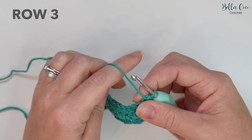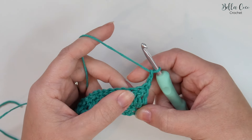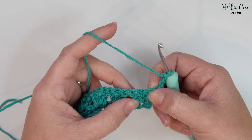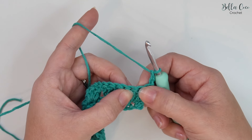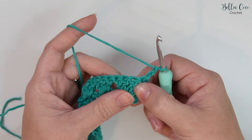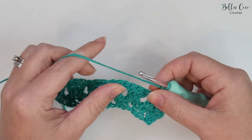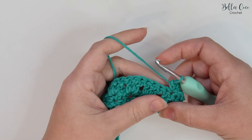Turn your work. For row three we're going to chain two — that counts as a half treble, which is half double in the US. Because that counts as a stitch, we ignore this one for now. Skip the next stitch, then we're going to double crochet, chain two, and double crochet into the next stitch — it works out to be the centre treble of the group of stitches. So double crochet, chain two, double crochet — exactly the same as when we were working into the chain, but now we're working into the stitches.